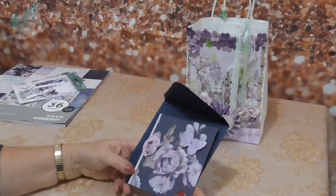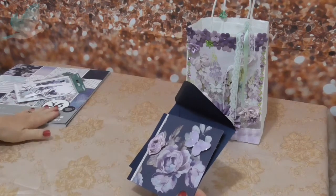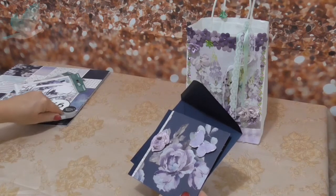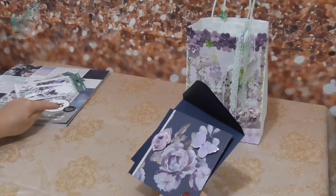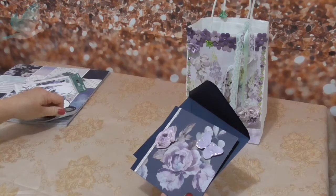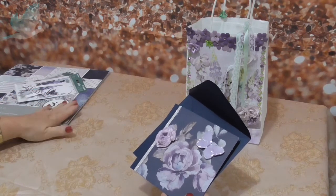I don't normally spend a lot on paper pads - I can't afford to a lot of the time - and this I think was $21, so that's probably the most I would spend on a pad at the moment, but that's going to go a long way.